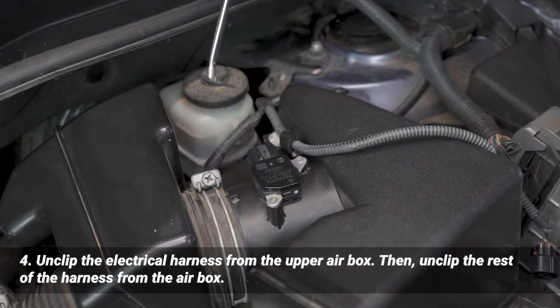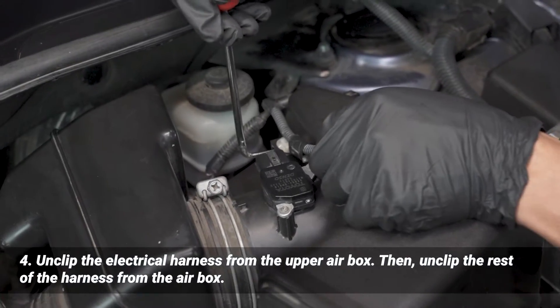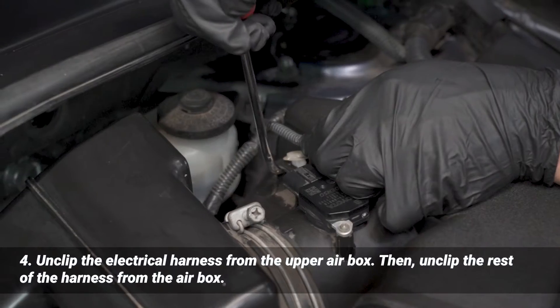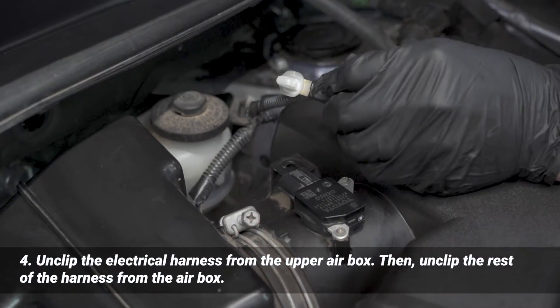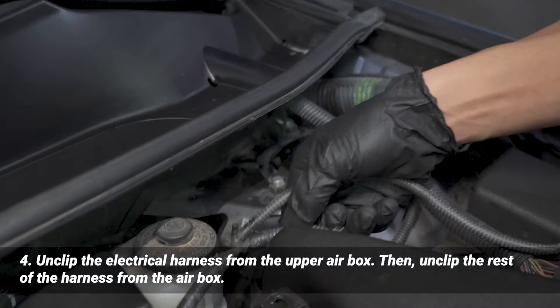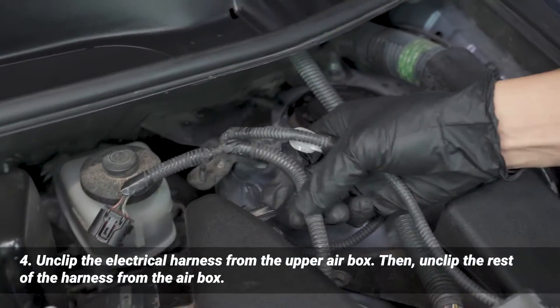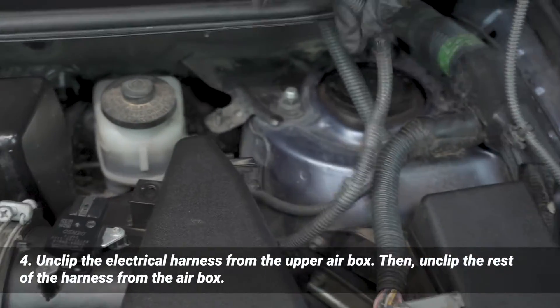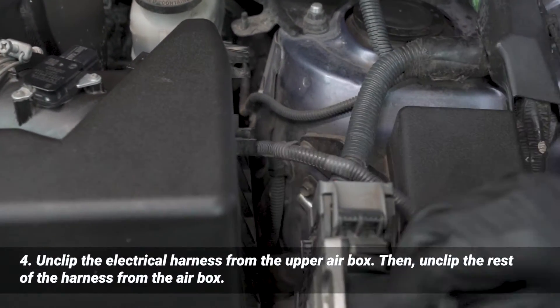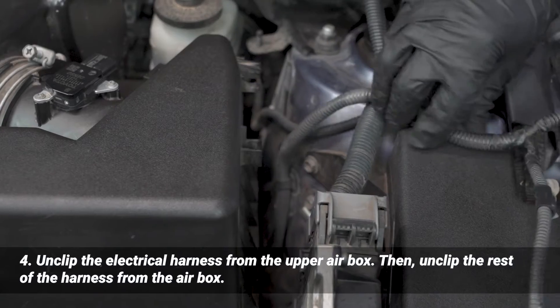I'm going to use this 90-degree pick. I'm just prying it right there and then bringing it back the other way and it should pop right out. After that, I'm just going to unclip it from the side right here, so that it's away from the air box, and then tuck that away for the time being.